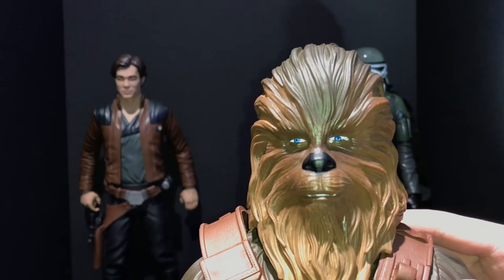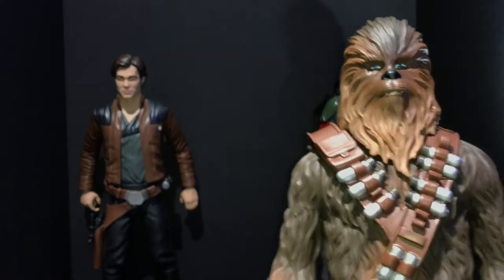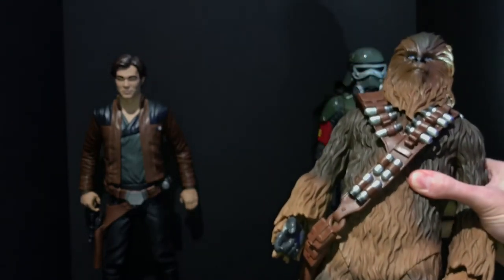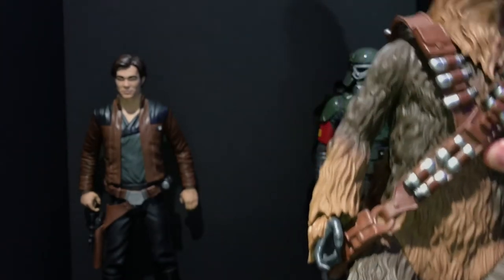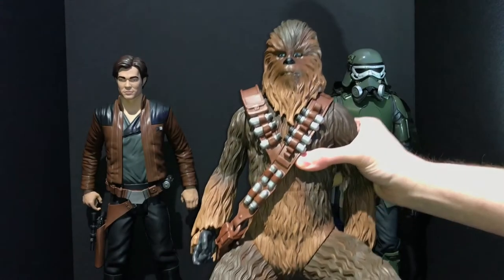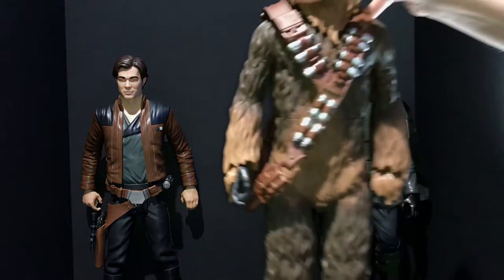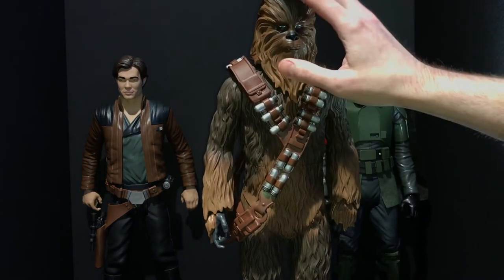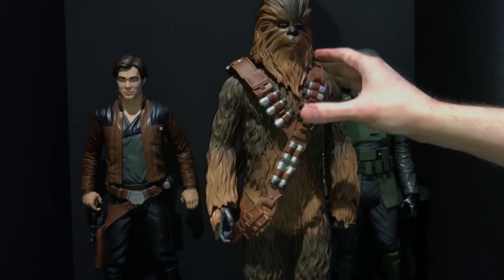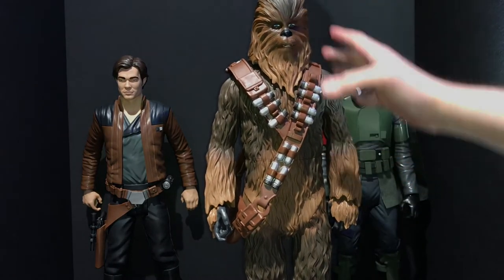His eyes have really good paint — you can make out the whites, the pupil in the middle, and then the blue color. Really excellent detail for this price and size. Like the Mud Trooper he has seven points of articulation. His legs, being so large, do go up but they spread out a bit and look a little funny. The paint does a much better job of showing Chewie's different shades of brown. He's a younger Wookiee in this movie so he has less gray than in later films.